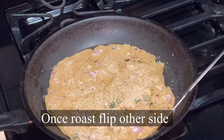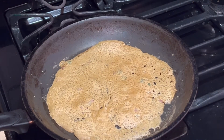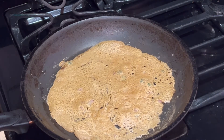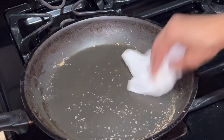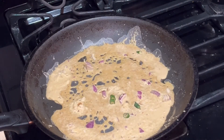Once the other side is roasted, it's ready to flip. Once the other side is also roasted, the dosa is ready to serve. Repeat this process for all dosas.